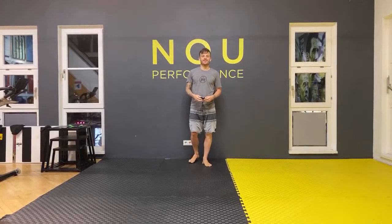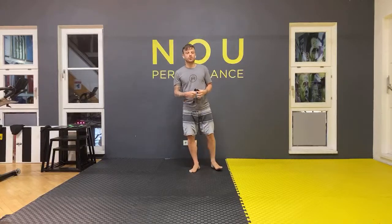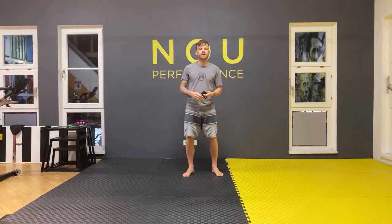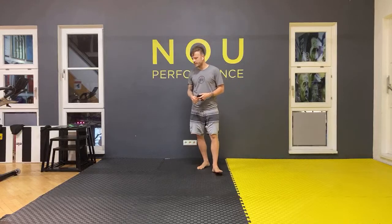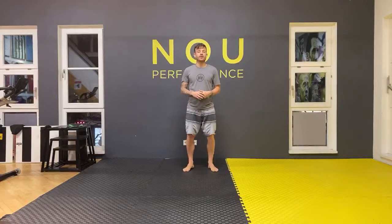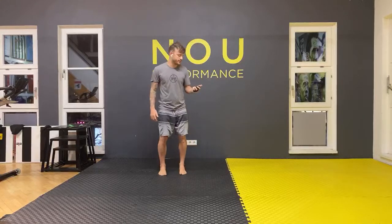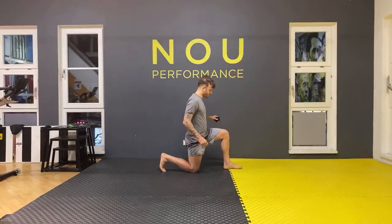Hey guys, let's get ready and do a cool workout together — 25 minutes, no stop, no break. Let's do it together. It's lockdown time for some people; here in Germany it's a lockdown, so you can enjoy doing a workout at home. Let's get started.